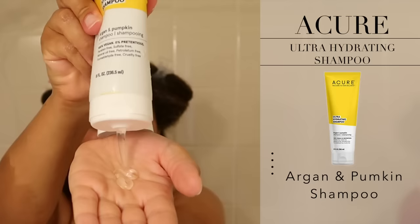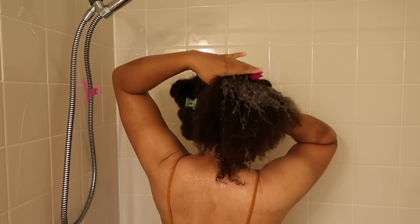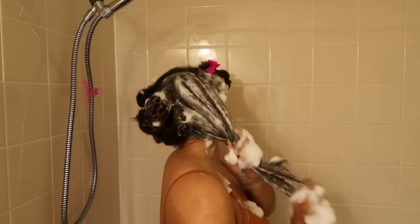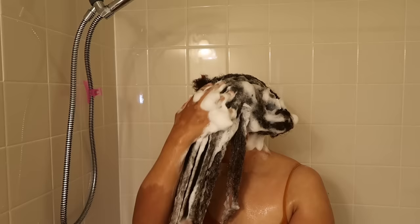For my first product, I'm going to use Acure's Ultra Hydrating Shampoo. This has argan and pumpkin oil in it. It's ultra hydrating, so not only are my hair and scalp going to be nice and clean, I'm infusing my hair with intense moisture. This shampoo contains pumpkin oil, which is a mega omega fatty acid known to help boost hair growth and reduce hair loss. I make sure my hair is nice and saturated before applying the shampoo so I can get a really good lather — products work a whole lot better when hair is saturated. I removed all the clips so I can massage the shampoo in all at once, then I rinse it out with lukewarm water.